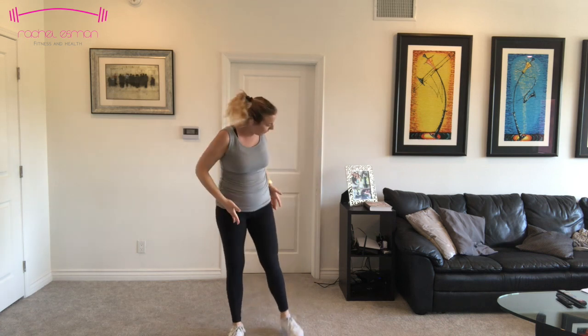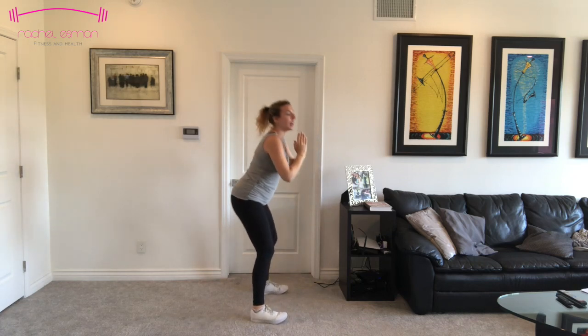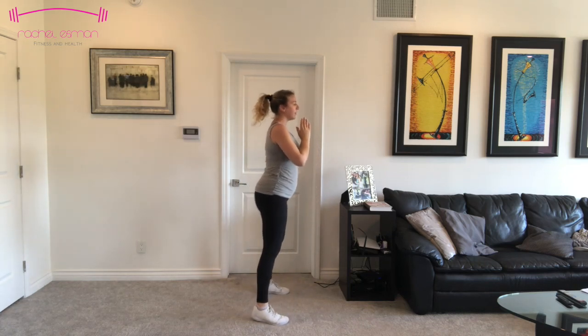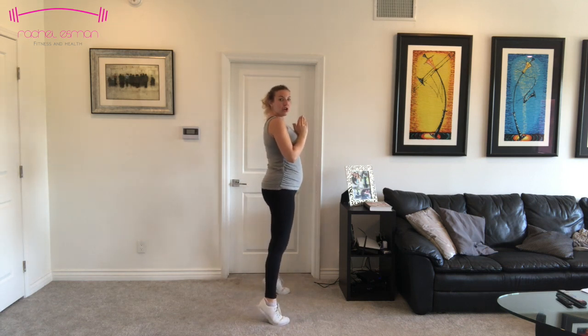We're going to take our feet hip-width apart and just go into a squat — down and up. Once we feel good in that squat, we're going to add a calf raise on top. Come up to your tippy toes and raise those heels off the floor. I'll go sideways so you can see me. Squat, then raise. Squat, then raise. Feel those calves. In that squat, all of your weight is in your heels, and then you bring that weight into your toes as you come up into that calf raise.